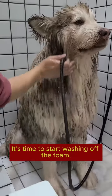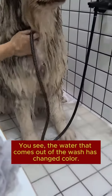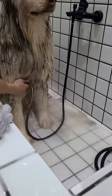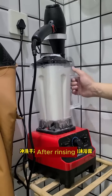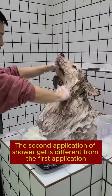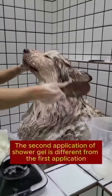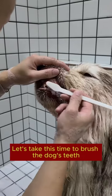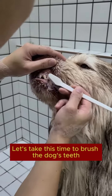It's time to start washing off the foam — you can see the water that comes out has changed color. After rinsing, start applying the shower gel for the second time. The second application of shower gel is different from the first. After applying for the second time, let it rest for 10 to 15 minutes. Let's use this time to brush the dog's teeth.